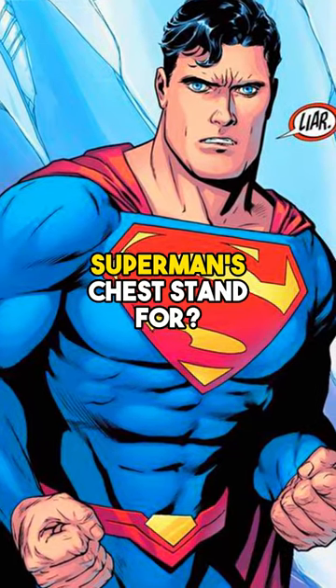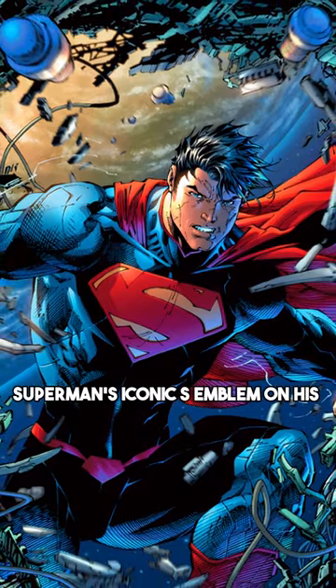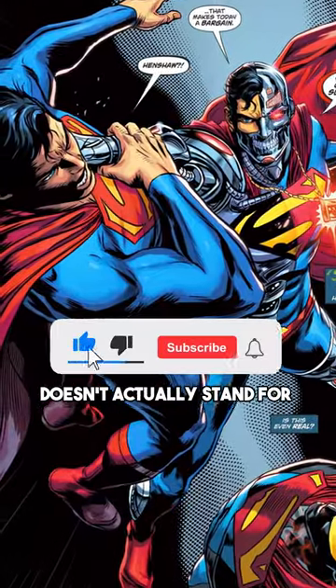What does the letter S on Superman's chest stand for? Superman's iconic S emblem on his chest doesn't actually stand for Superman.